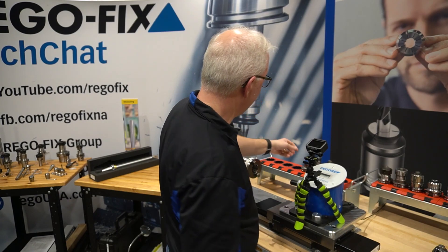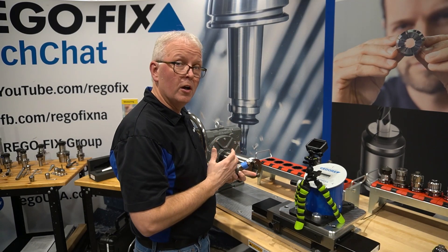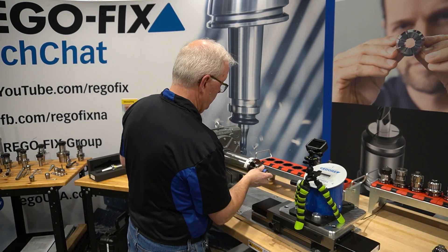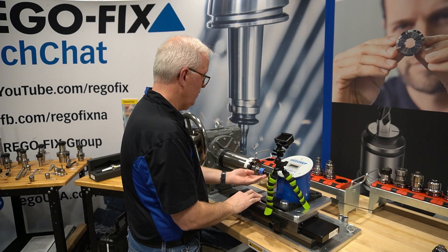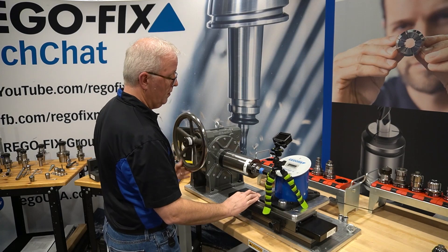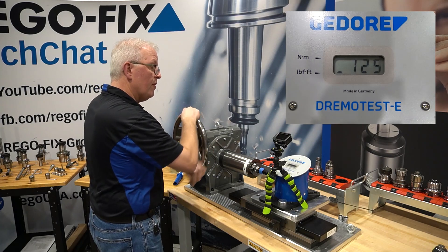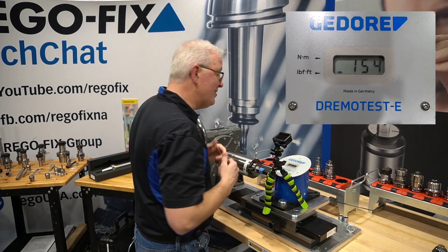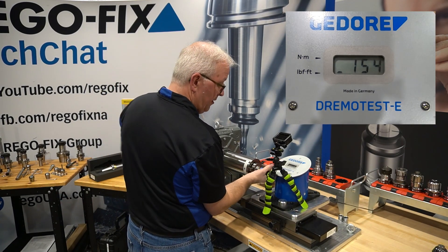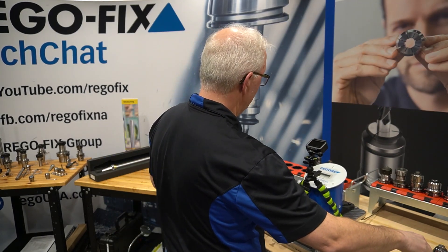Now shrink comes in many different flavors obviously, so we decided to also test one that has the thicker walls on it to see if it gives us any substantial difference in clamping torque. And surprisingly, it's only 154 foot pounds — only a one foot pound difference in clamping force. So hopefully the added rigidity would make up for the cost difference between those two holders.